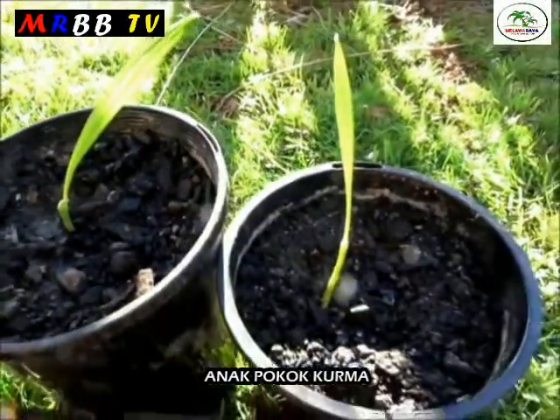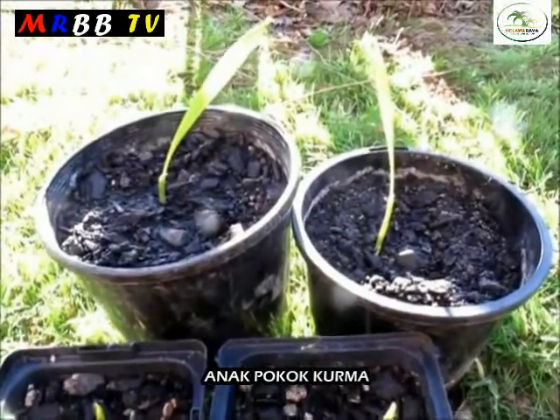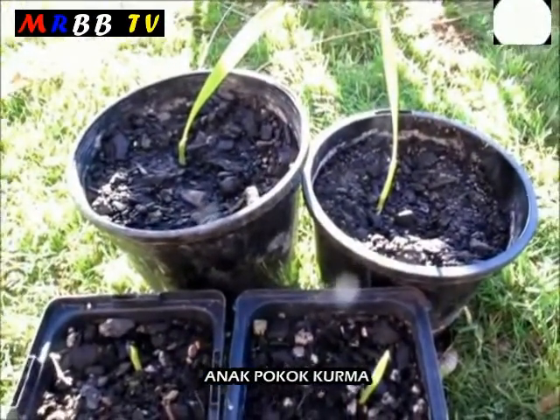From this little experiment, I've found that if you leave your date palm seeds in the ziplock bag for a bit longer and let them develop some good strong roots, then they could grow faster once you put them into the soil.